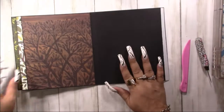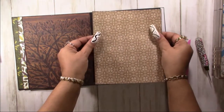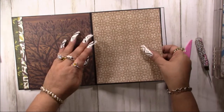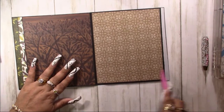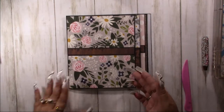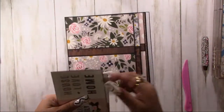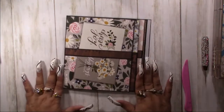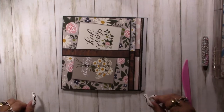And then our back piece is this pretty floral. That's it guys, I hope you enjoyed this episode — I love the way that this turned out. We have a couple of little tags here: one for there, one for there, one for there, and one for here. If you have any questions or comments please leave them down below and I'll get back to you as soon as I can. Don't forget to like, subscribe, and share. Have a great one, bye!